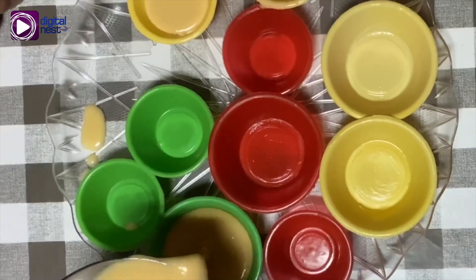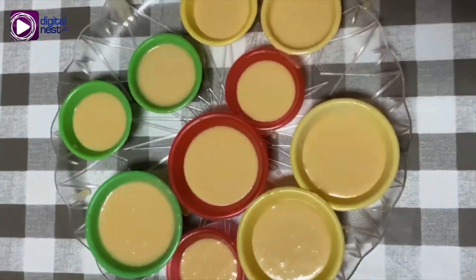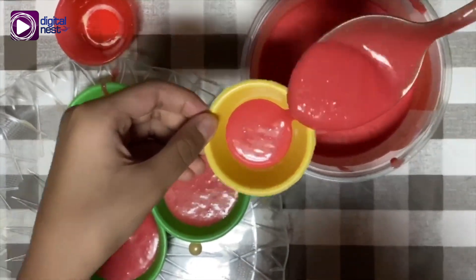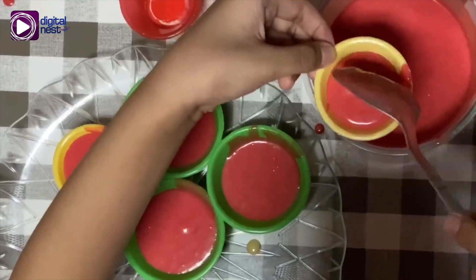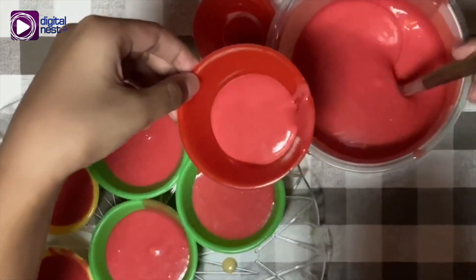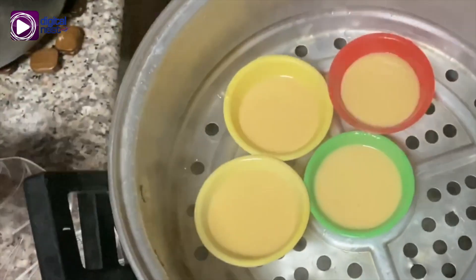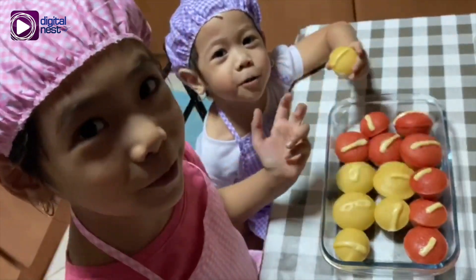Let's pour the mixture into the plastic molder. Let's pour it. Put it in the steamer. Yay! The puto's done!